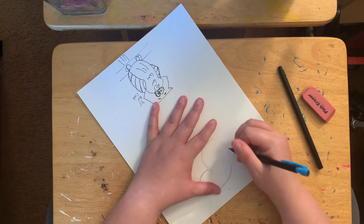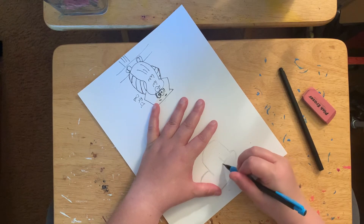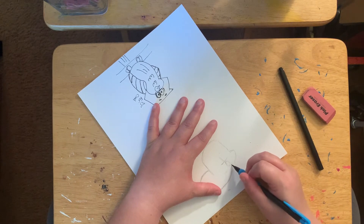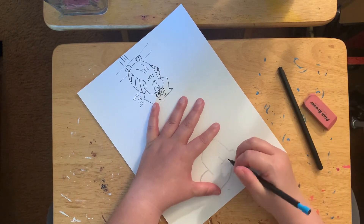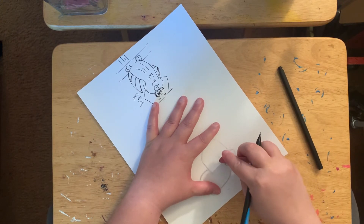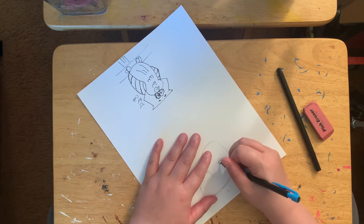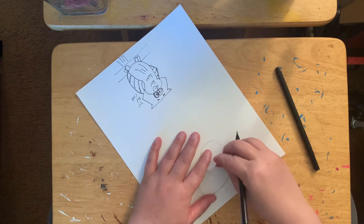So next thing we need to do is give him some eyes. I do a little snout. He looks a little pokey — yeah, howdy. I'm gonna make that a little bit bigger. And now we need to give him — which will make the eyes move up a little bit — two rounded eyes. Actually this eye is bigger than the other side, so I need to make it a little bit bigger.